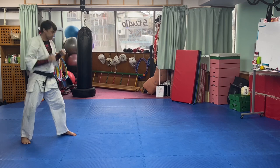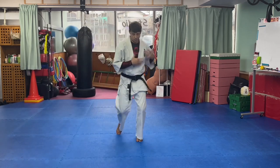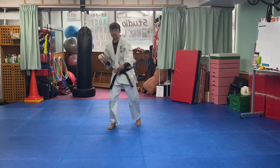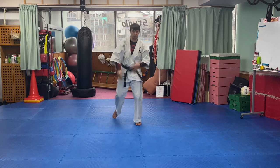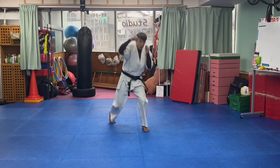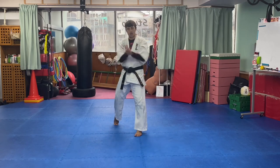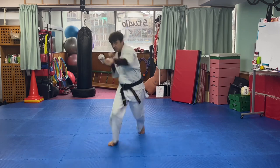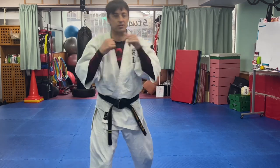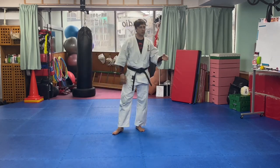Essentially that's the drill. What we're teaching you to do here is to be able to throw while moving in different directions — forward or backwards. If an opponent is pressuring you, you can still strike while moving backwards. If an opponent is retreating and you want to cover ground while hitting at the same time, you have this ability to walk and throw power shots simultaneously. This can be a very effective technique in certain situations.